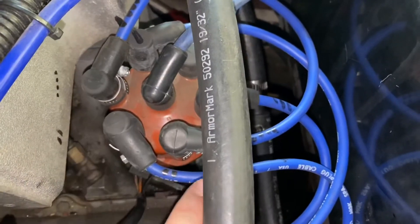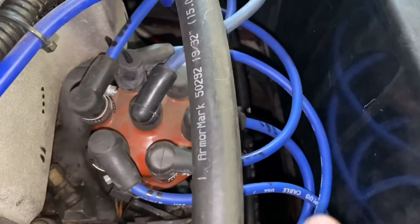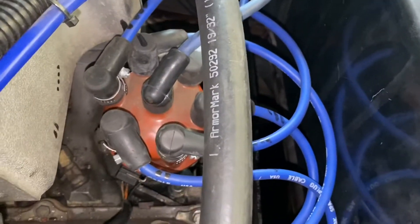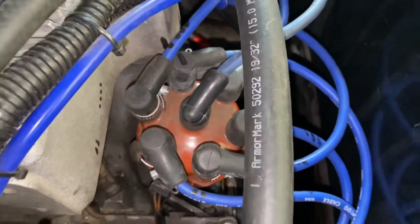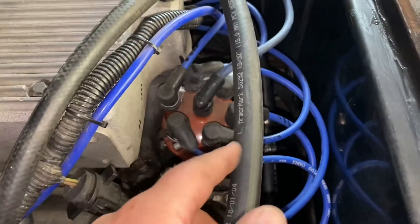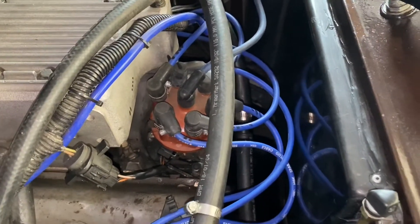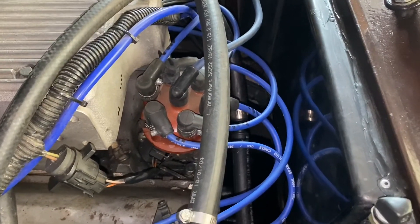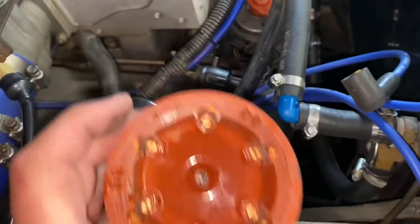Start by marking the wires and the position of the distributor. If you are a professional you don't have to do that, but in my case I did it for reference — not to have to hunt for the wires later on. I do have a video posted earlier on the placement of the wires if you want to refer to that. Next, remove the wire and the cap, and check underneath the cap for damage.